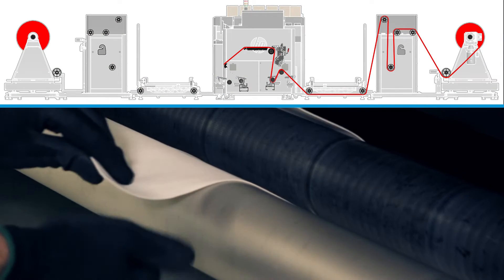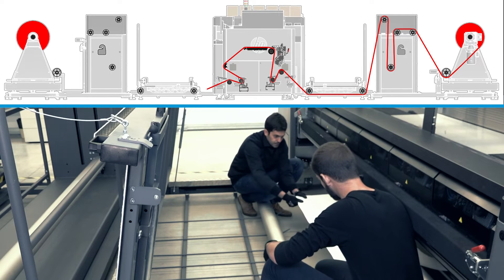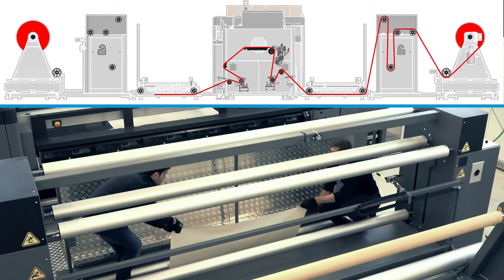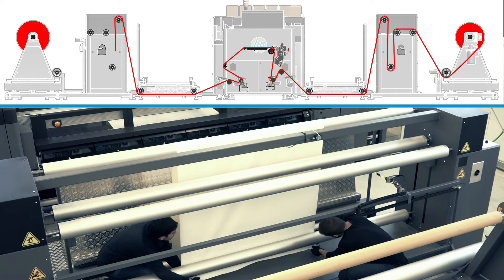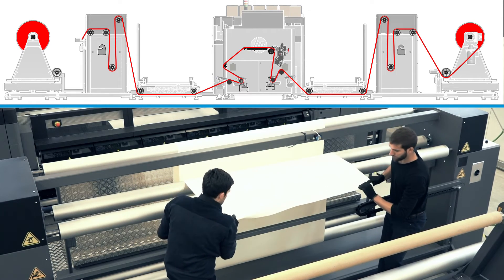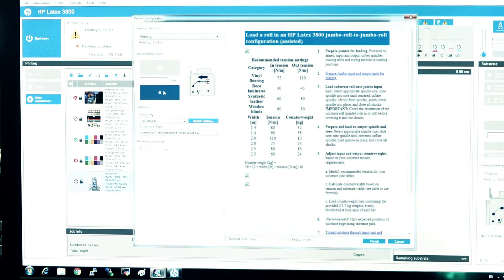Guide the leading edge of the substrate through each part of the jumbo output unit: under the printer output rubber spindle, over the printer output diverter roller, under the two operator platform diverter rollers, over the tension compensator input diverter roller, under the tension bar, over the tension compensator output diverter rollers, under the rewinder output diverter roller, and under the output spindle core. Stop feeding the substrate when it reaches the output core.